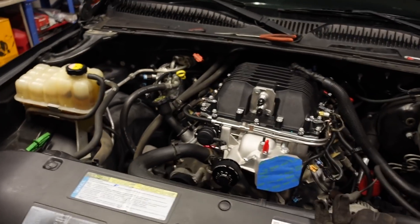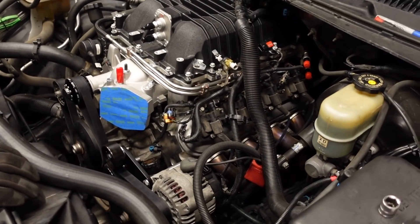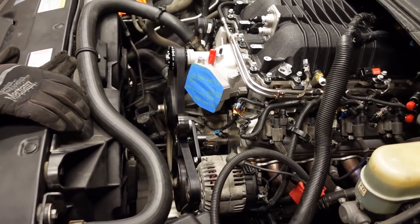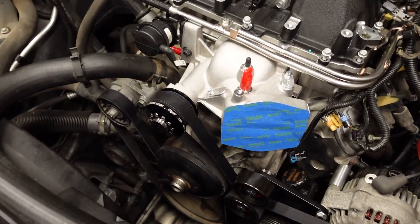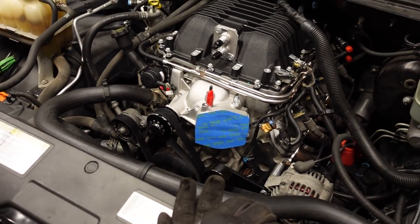The supercharger is kind of what we're in the middle of. If you're new here, check out the last two videos - link in the description. The first video showed installing the LSA blower onto a Cathedral Port LS. The next video showed the accessory drive and how we get that upper blower pulley to spin with the crankshaft, because if the blower pulley isn't spinning, that's basically a useless restrictive intake. Today we need to take care of a few odds and ends to get the lid permanently installed on the blower. We're going to talk about heat exchangers and show one very important upgrade that just about every LSA owner needs to do.